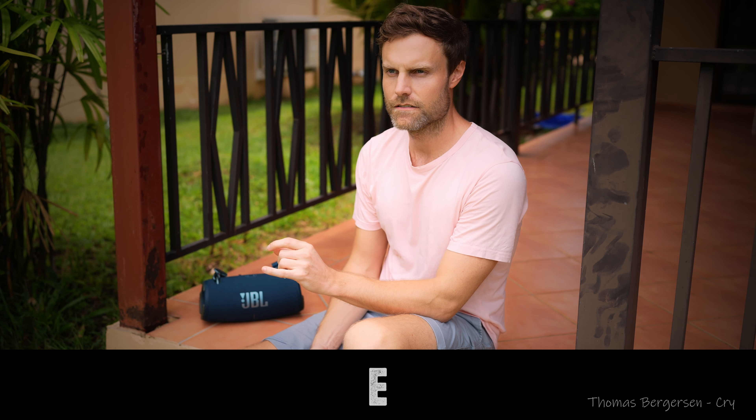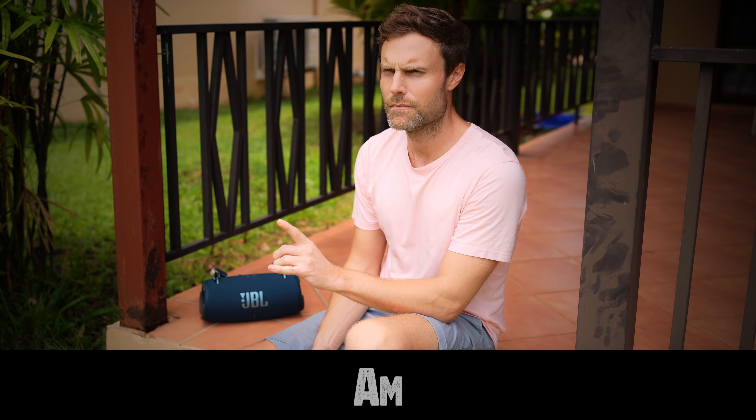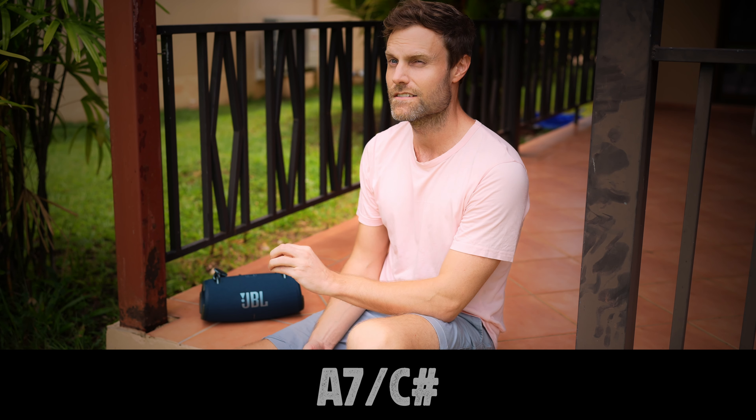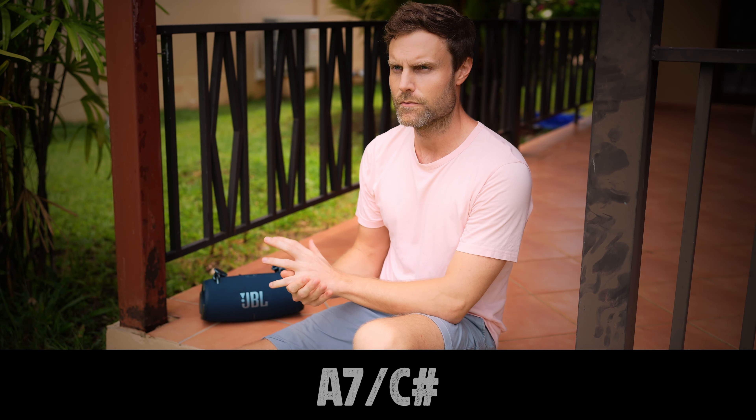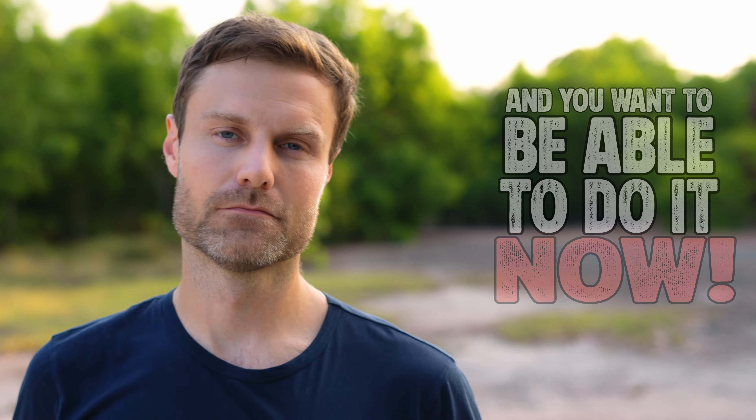E starts 4 to E major. A minor with C in the bass. E major B in the bass. A minor to C sharp diminished, or A7 with C sharp in the bass. Even though you don't have perfect pitch and you want to be able to do it now, you should continue watching this video. You won't be able to do it now, but within a reasonable time frame.